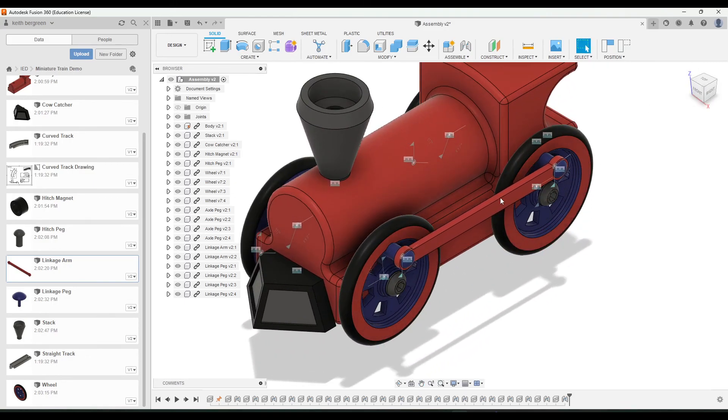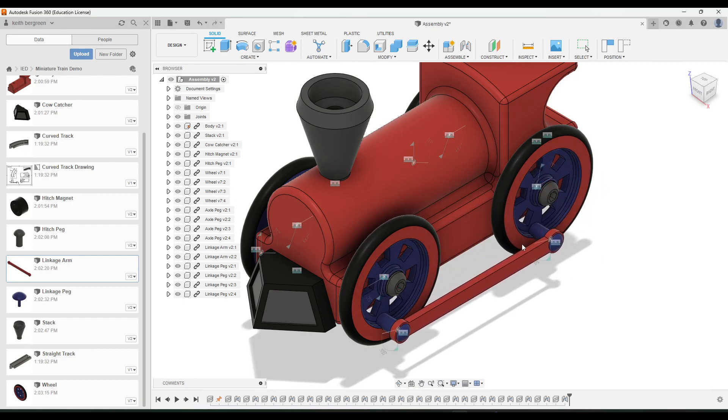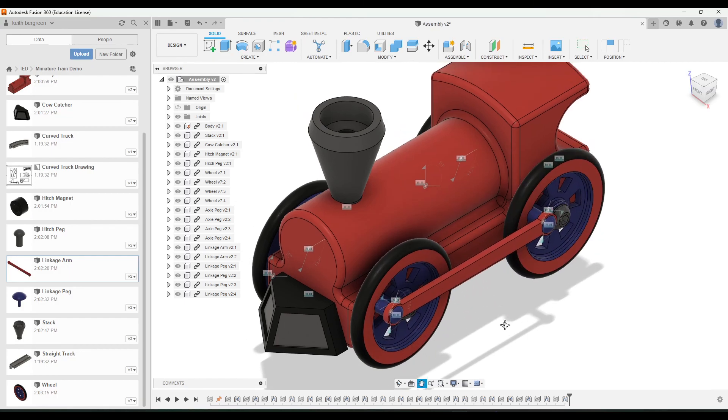And that is how you get your constraints and your joints and how to assemble the rest of your miniature train.